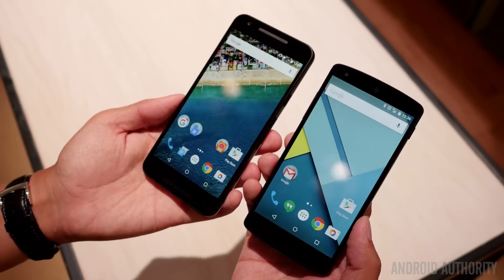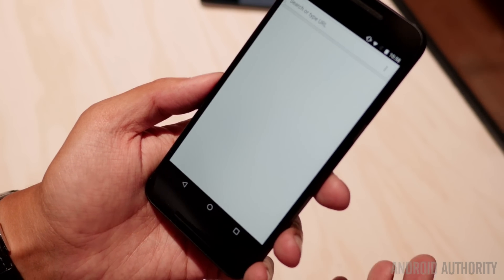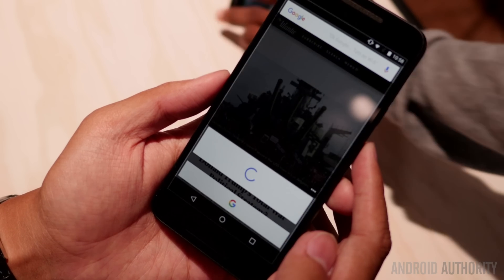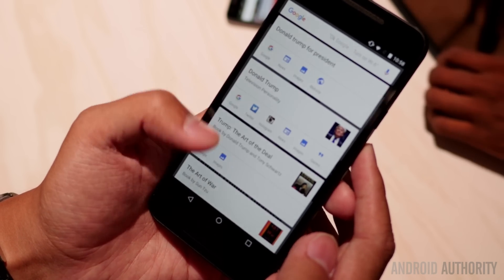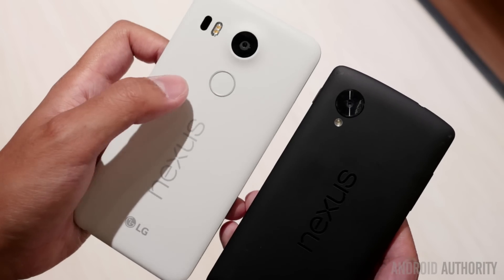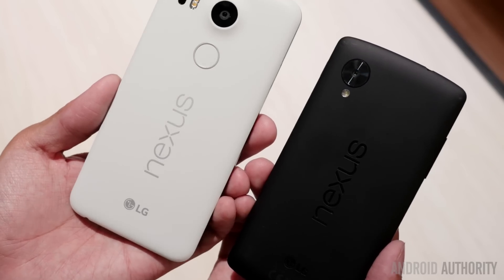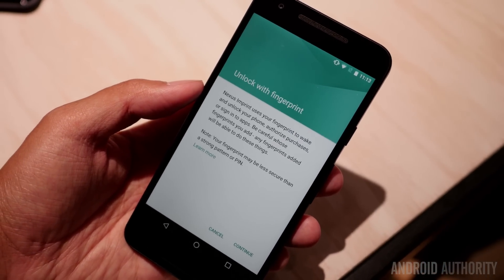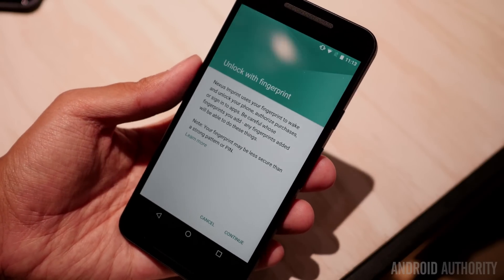There are also some nice additions in the 5X, including Now on Tap — you're seeing a quick demo of it right here — which will contextually find various search items on the screen that will then be searched automatically in Google, giving you very easy access to more information. You can already see on the back that we have the fingerprint reader. Nexus Imprint is what it's going to be called, and being able to put your fingerprint on these phones to wake and unlock in under a second is really great.